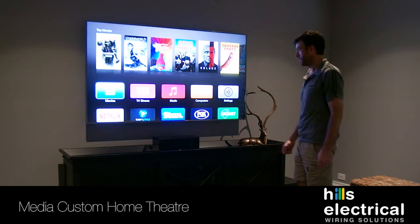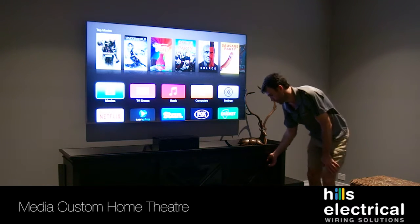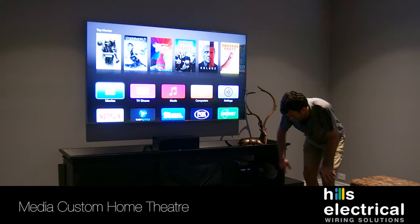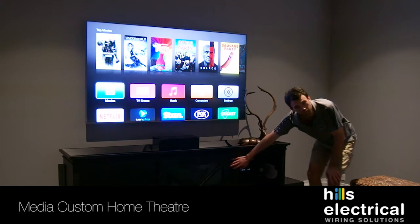This is our custom home theatre setup. We've got the TV on the wall, we've got our integrity amplifier down here. You don't need to see the equipment — you can hide it if you like. Our Harmony controller will take care of the rest. We've got our devices down here: our Sonos Connect, MX plug-in to the network.